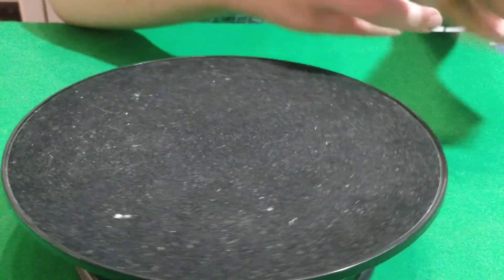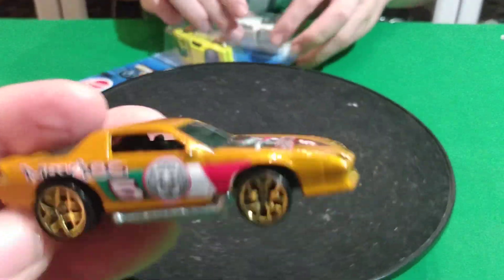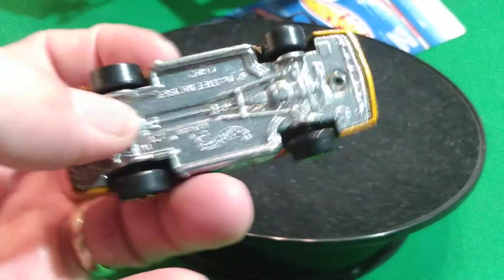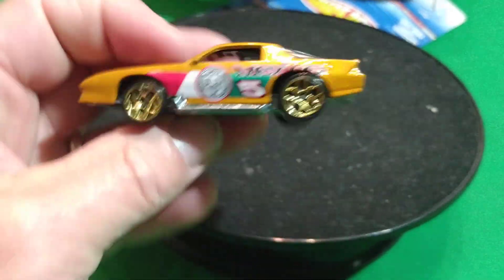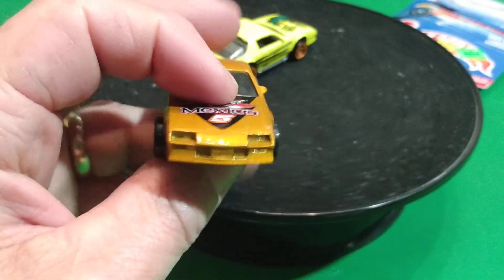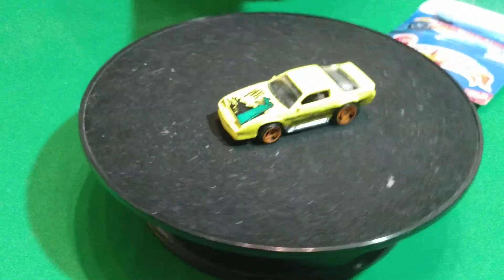I don't think those - actually the other one does have an interior. And we got a couple more. This one here says Mexico on it. This is a five-track car, and it's got a metal body and metal base on this one. Wow, the metal on that base is pretty cool.